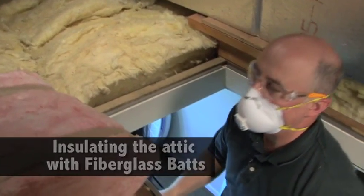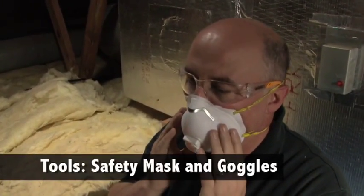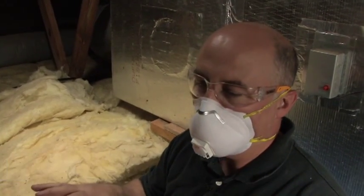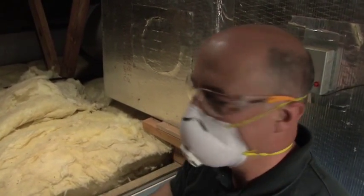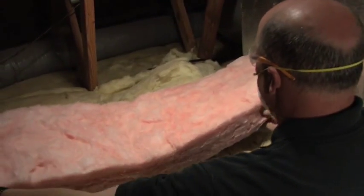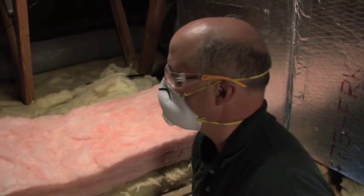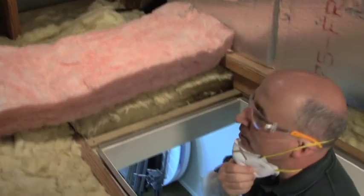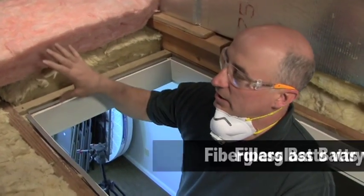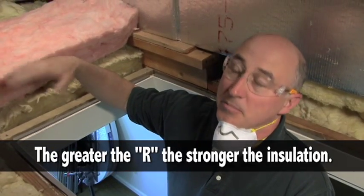When you place attic insulation, you want to make sure that you're using a safety mask for breathing and safety goggles so that you're not inhaling the fiberglass fibers as you place it. We simply put it over the insulation that exists, and you could do this in various depths. In this case we added an R19 batt, but you can get up to an R38 batt and maybe something more.